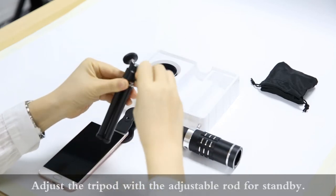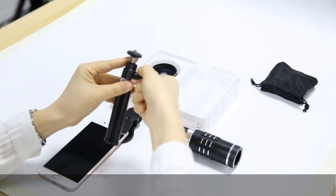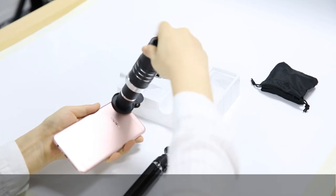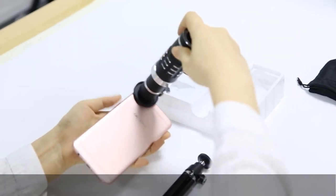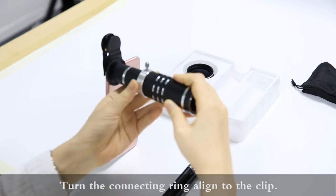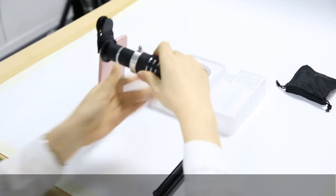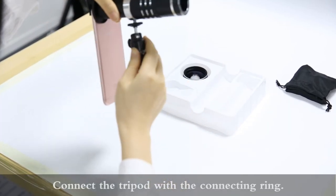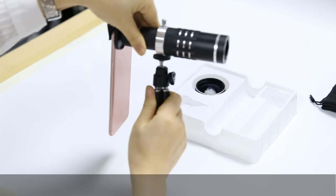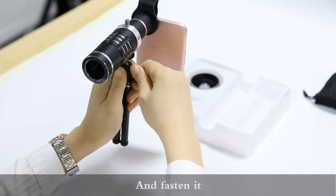Adjust the tripod using the adjustable rod for standby. Connect the lens with the clip, and turn the connecting ring to align to the clip. Then connect the tripod with the connecting ring and fasten it.